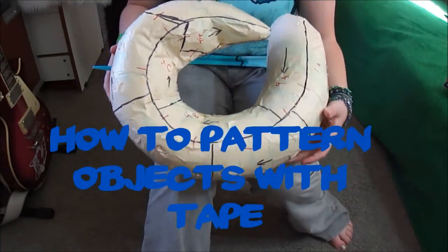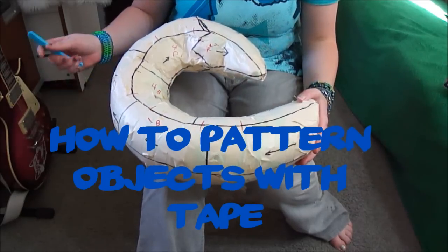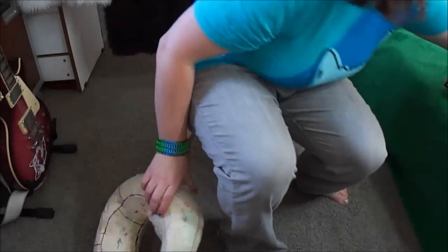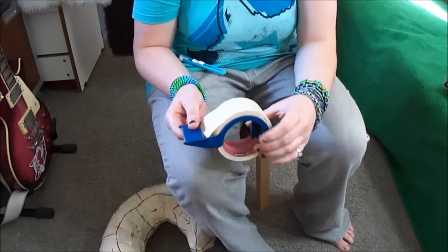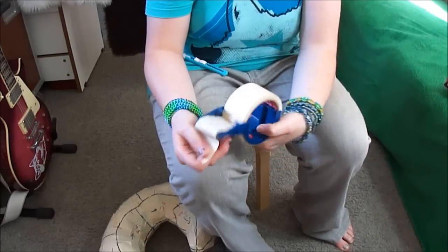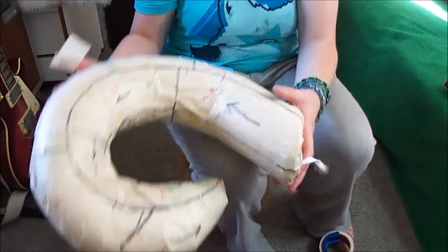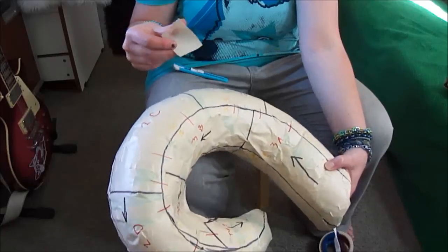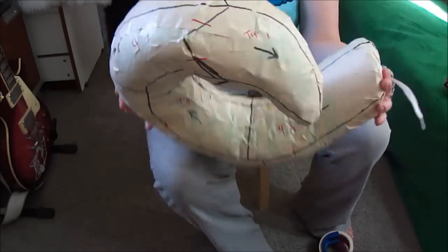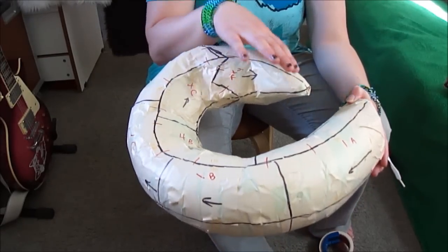I'm going to bring a short tutorial for you today about doing a tape pattern and using tape to pattern objects. This is a tail that I've made out of foam and I've already taped it. In this case I've used masking tape — just basic masking tape on a tape dispenser to make it easier. You just stick it to the foam and press it down all over your piece, and then you'll be able to use this as an impression to know what kind of pattern to make.